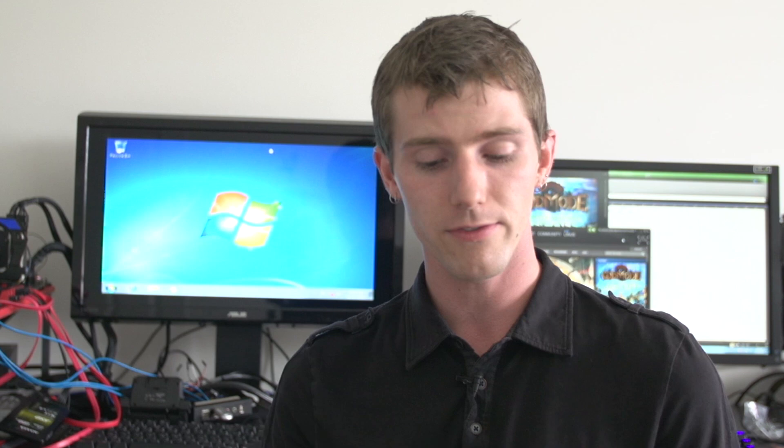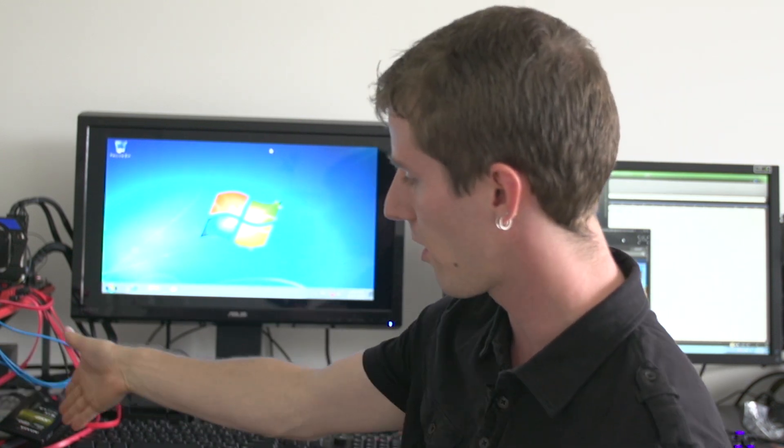We ran single drive, two drive, three drive, and four drive configurations. I lost the last box — I have no idea where it is — but trust me, we definitely ran four drives, they're all there.